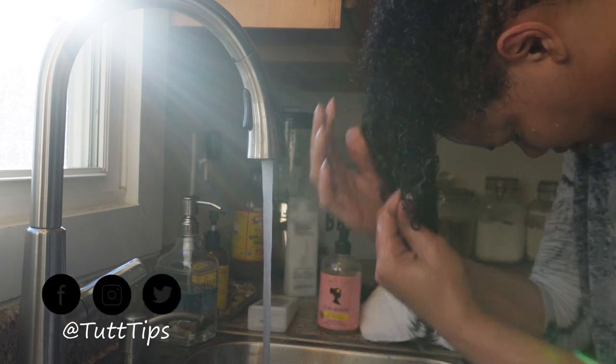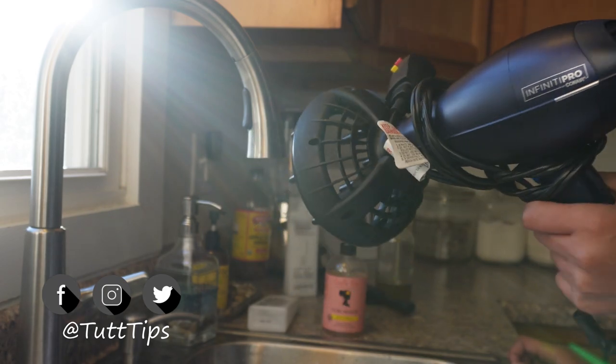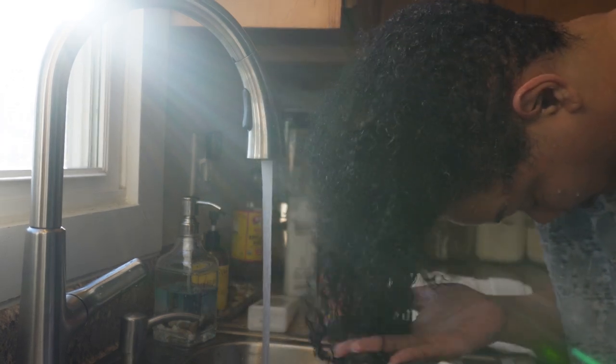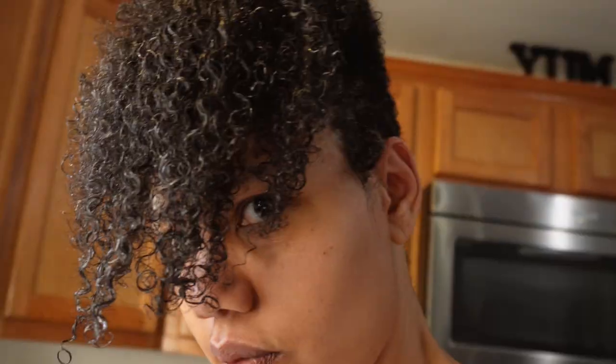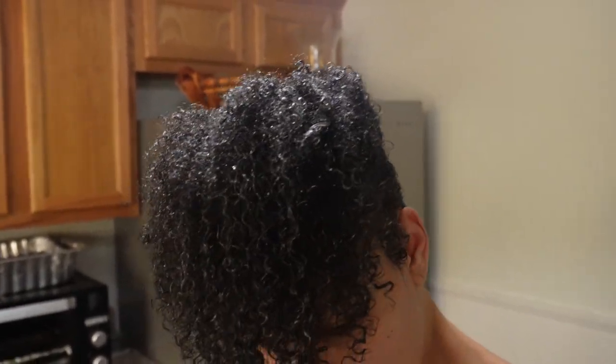This last product is setting your curl pattern. Then, finally, you're going to set it with a good dryer — a hood dryer, a diffuser — or you can air dry, which is how I achieved this look. You can put your fingers in your hair and shake it; that does help bring out some curl pattern. When you're done, hold your head down and shake it. Normally I just leave it because I can always fluff it up every other day.